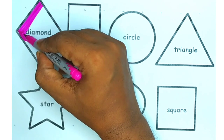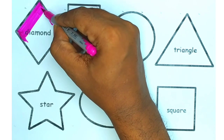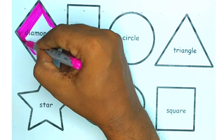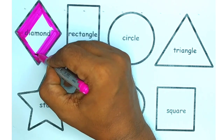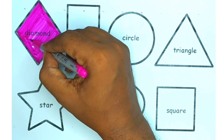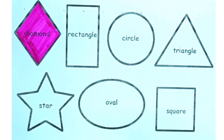Let's draw the diamond and use pink color. So this is our pink diamond.